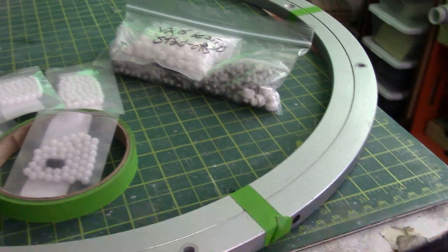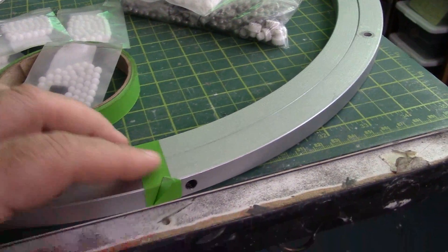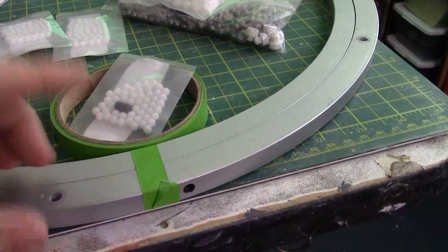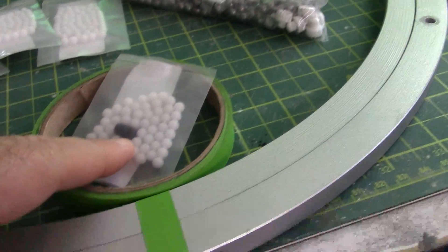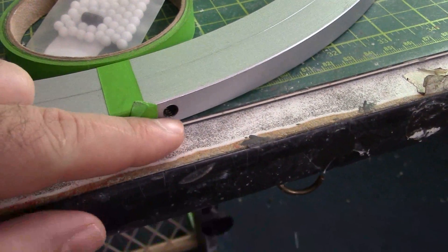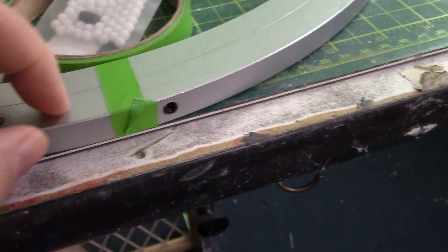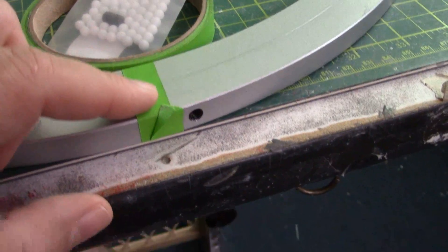So I went to the YouTube channel Paul's Projects. He's an R2 builder as well and he pretty much covers the basic way to do this. Before I watched that video, I had already pulled the set screw out. The first thing he suggests is to use a marker and mark what direction the screw is facing so you know which way to turn it back in.